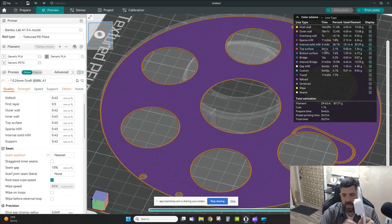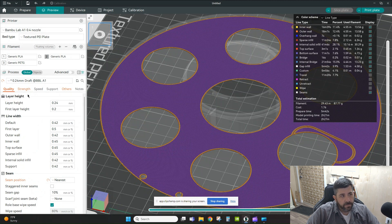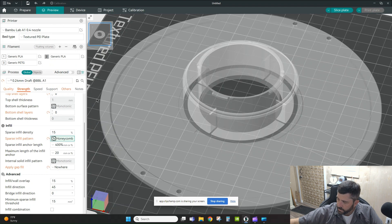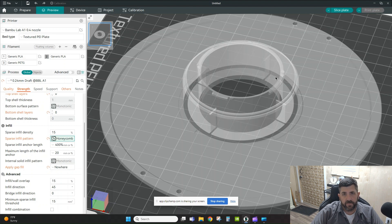Then I got even trickier and asked how I could optimize further. All the strength is in the center — the spool sits vertically and rotates back and forth — so the outer sections don't really need all that top and bottom layer material. I went to the Strength tab and removed all top and bottom layers, then changed the sparse infill pattern to honeycomb. This lets me see exactly how much filament remains on the spool instead of having a solid, opaque surface.